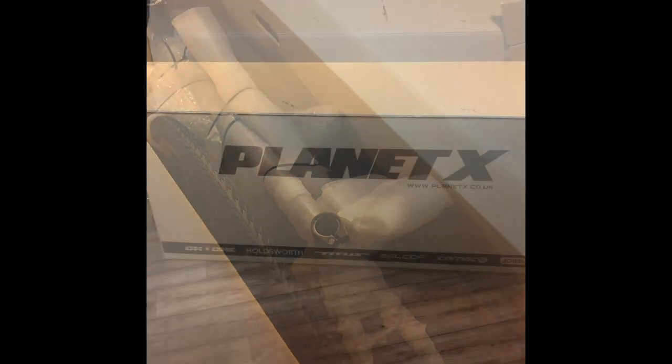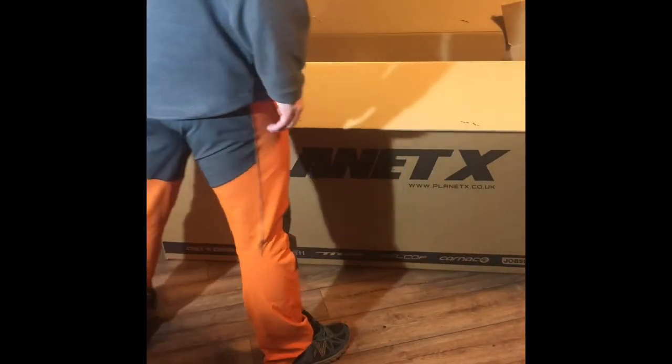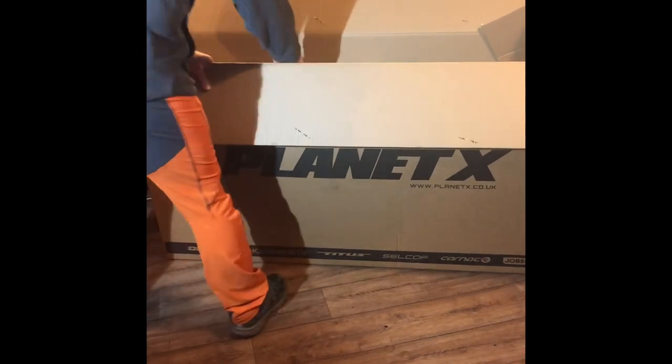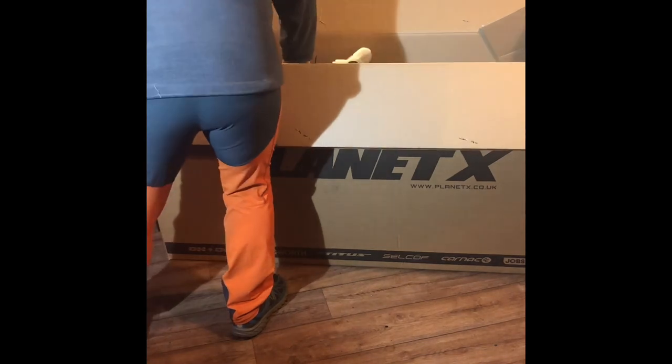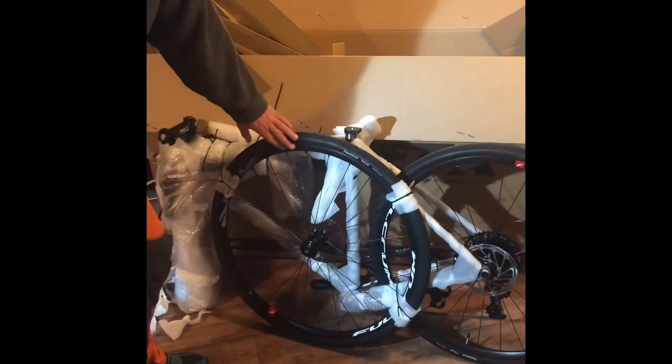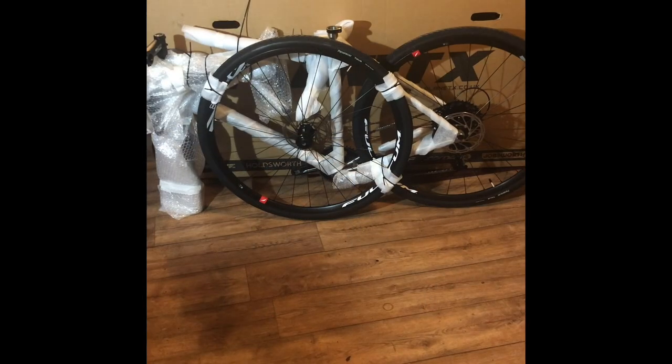Let's get it out of the box. Okay, forgive the orange trousers and the mess in here. Let's get this out and get rid of the box. There we go — standing up quite nicely. Give me a minute to get rid of the box and we can start to build it up. Now we're good to go, all out of the box.